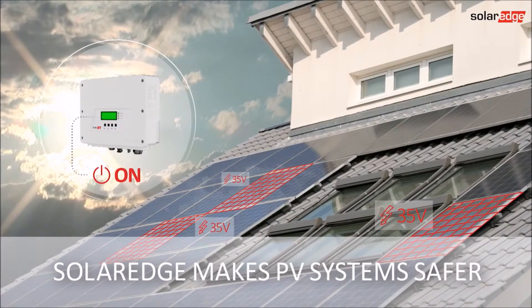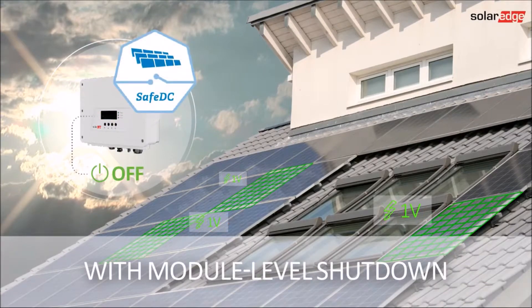The combination of our safe DC technology and smart batteries gives us a system that is designed to automatically reduce the DC voltage to a safe level during installation, maintenance, and when the system is shut down.